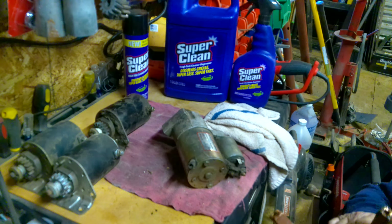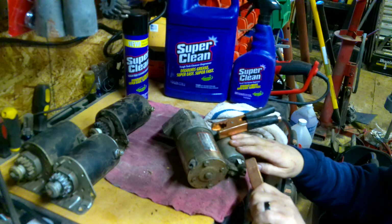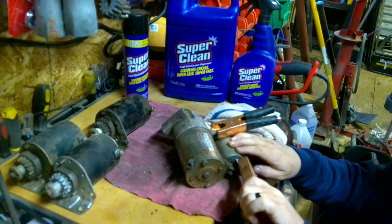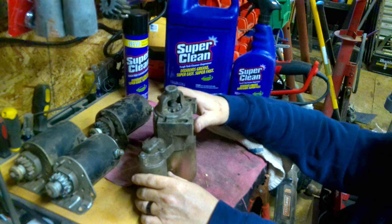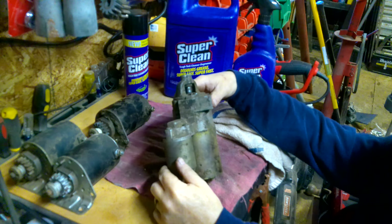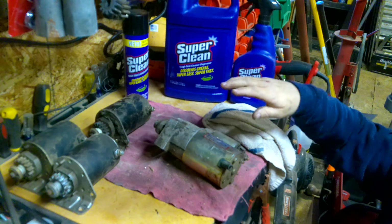To do this one I'll hook the ground up first because it's a little harder to do here, and I'll touch these terminals too. It's turning pretty slow — so it's pretty much junk unless you rebuild it or something. This one would be a junk one. The solenoid you could reuse on another starter of the same kind, but other than that this one is junk. And that's how you test them.